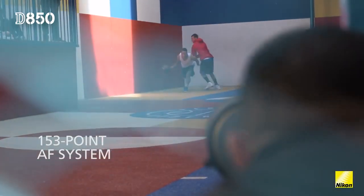The 153-point AF system was really strong because it could capture something that from my eyes I couldn't capture manually.